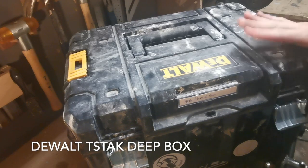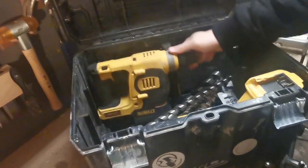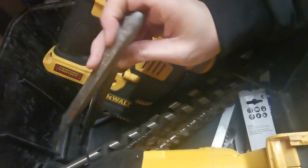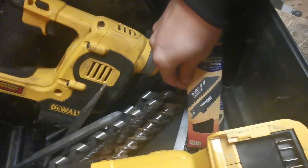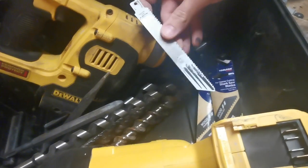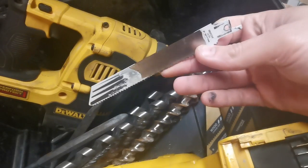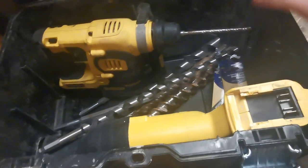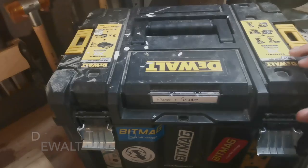First box has my SDS and my reciprocating saw in it. Inside you've got my SDS drill, reciprocating saw, an array of different chisel bits for the SDS, and an array of different reciprocating saw blades. The main ones I use are Adrox blades — really good blades. Some of my longer SDS bits sit down at the bottom there, they fit nicely and stay out of the way.